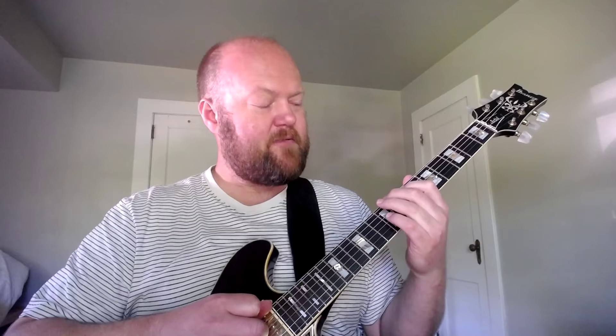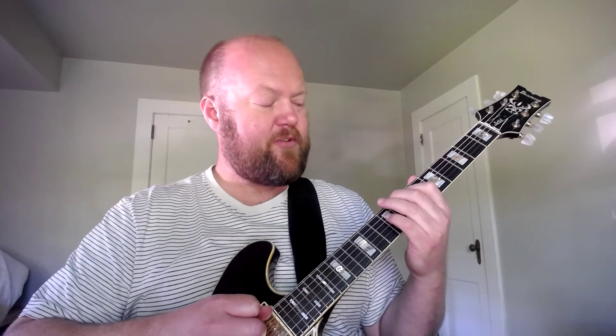Voicing group 3 was root, 3rd, 7th, 5th. I love that - skipping the B string. You can do that here skipping the G string: root, 3rd, 7th, 5th.